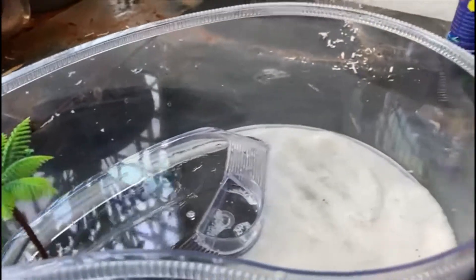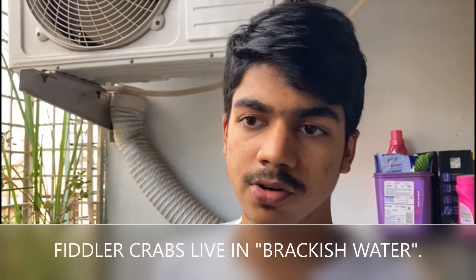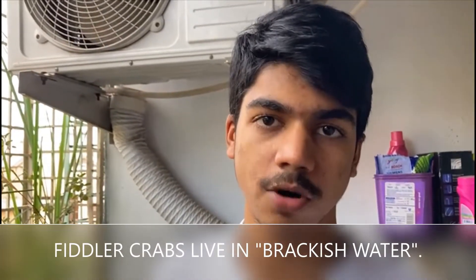I've been observing that there's a common misconception in the hobby that fiddler crabs are freshwater crabs — well, this is totally wrong. Fiddler crabs live in brackish water; that means where the river water and the sea water meet — that's their natural habitat. So we're going to have to make brackish water.